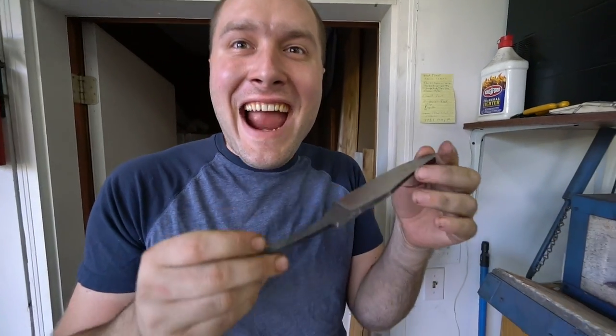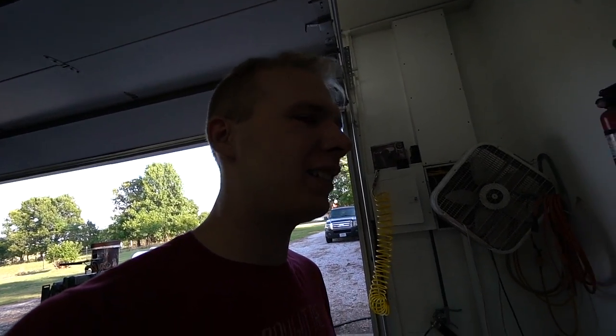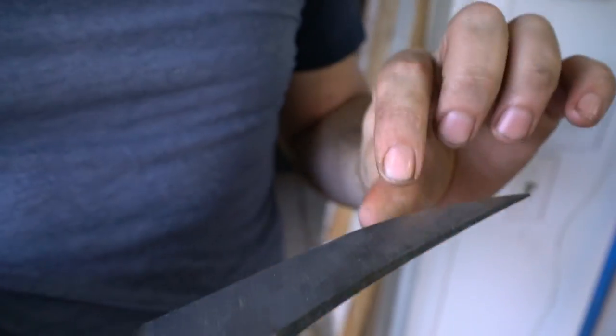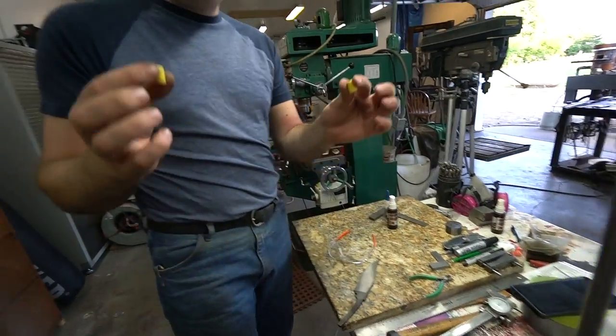Alright, ready to grind this, Josh? Let's go. We got to do more grinding — spent like hours grinding it. More like one hour. So I'm gonna do our final grinding now. It's just rough ground. I think we got to grind this bad spot completely out, then we can make it look pretty and start getting it ready to have a handle fit on. Safety first.